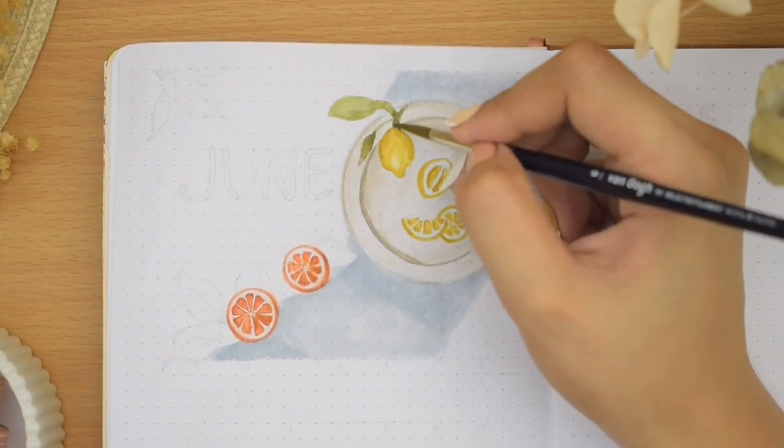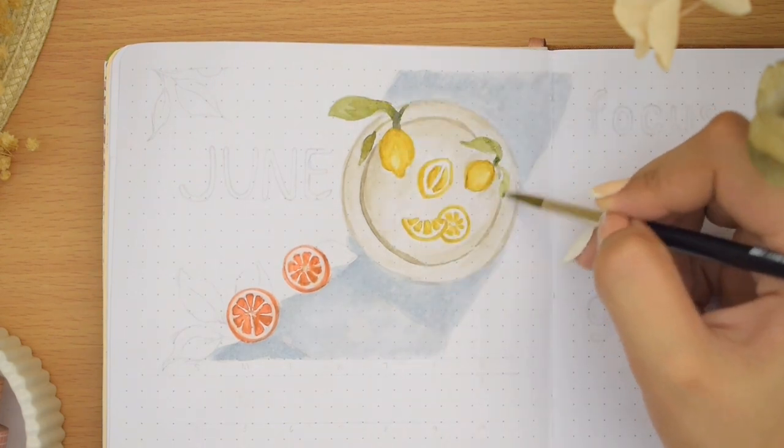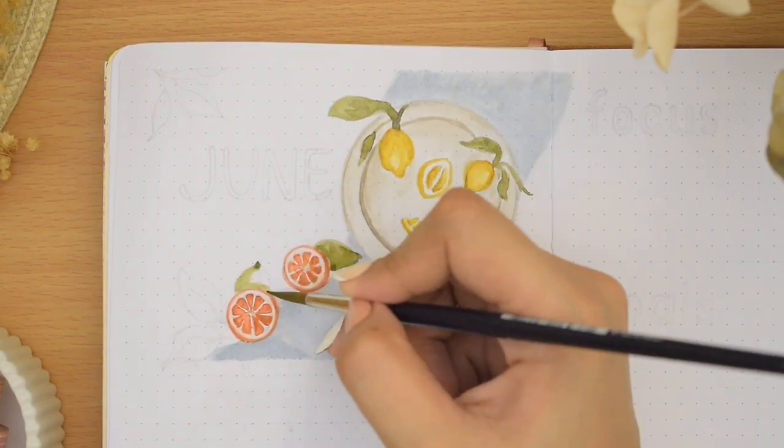Then we also have leaves here and there, and going back again to add the shadows and darker shades.